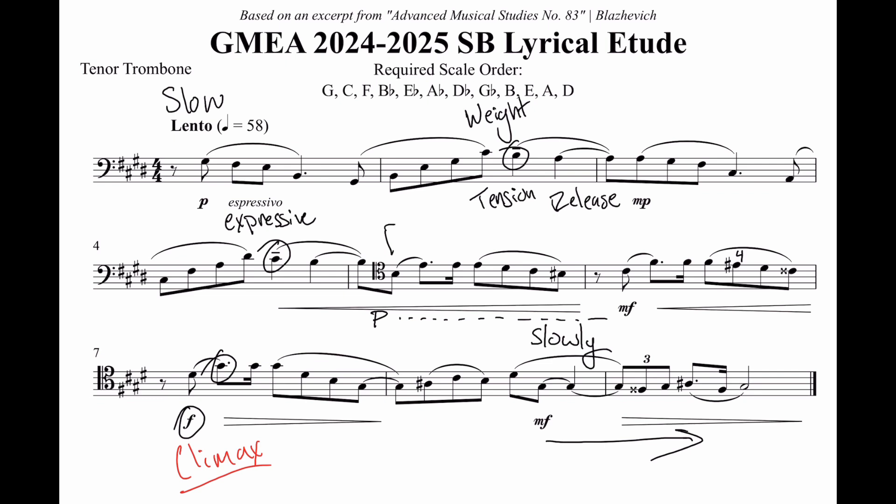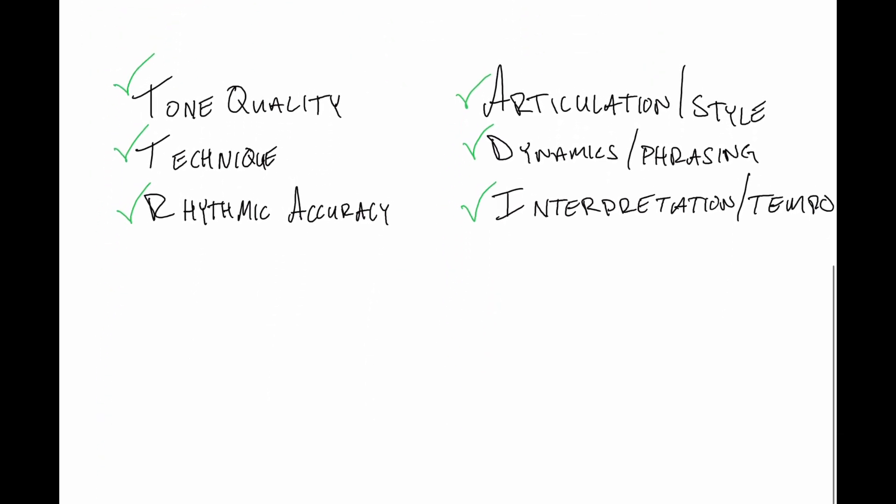I'd also recommend recording yourself often, whether you have the best mic ever or just your phone's mic — it doesn't matter as long as you're listening to yourself frequently. If the dynamic contrast and musicality is coming through clearly on the recordings, it will come across to the judges too. Start by practicing slowly with a metronome and focus on accuracy in all ways. You'll be judged on tone quality, technique, rhythmic accuracy, articulation and style, dynamics and phrasing, and interpretation and tempo. Make sure you're not only playing in time with the right rhythms, but that the tone is the best quality for every single note and all the phrasing works.